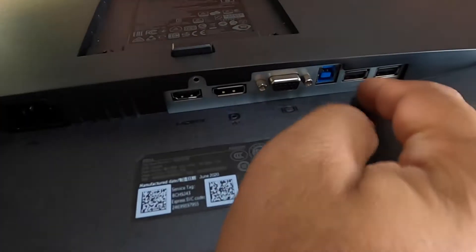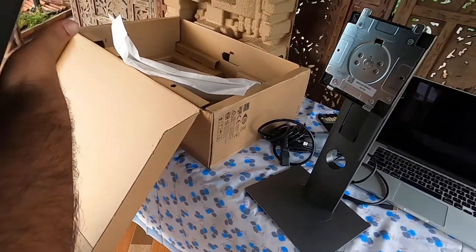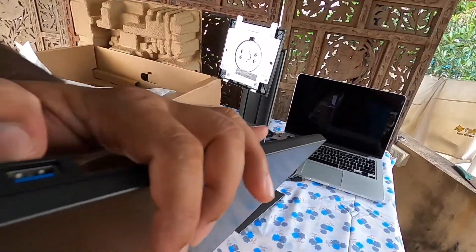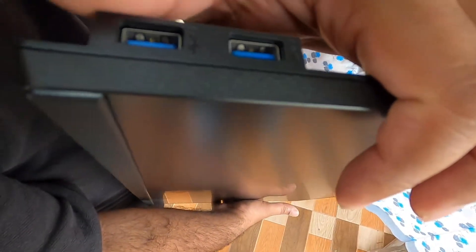These are USB 2 ports where you can connect the mouse and keyboard along with mobile devices. And these are again USB 3 ports — that is high speed.